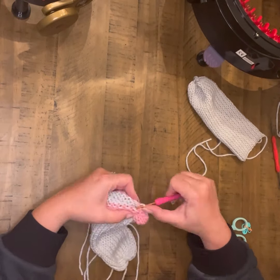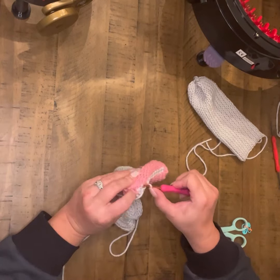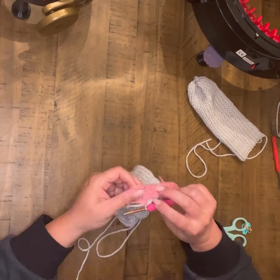Again, the same thing on the second ear. And once you have this done, you are ready to start getting into the assembly.